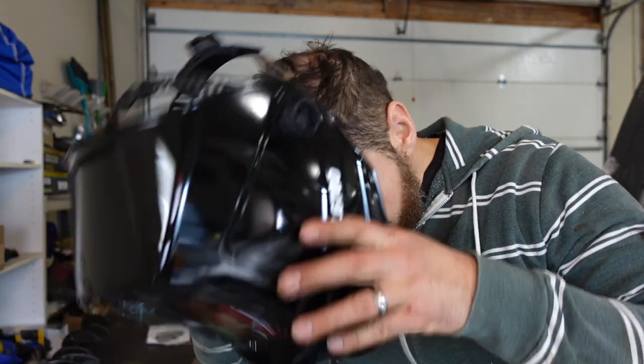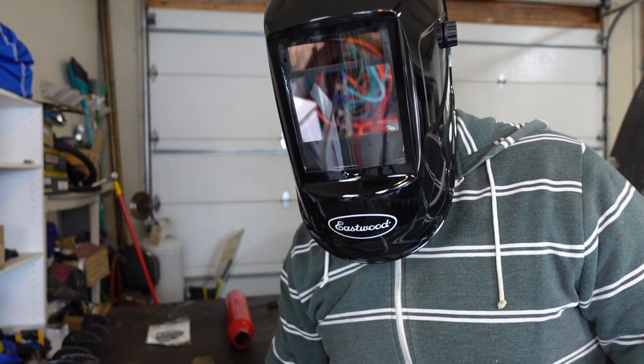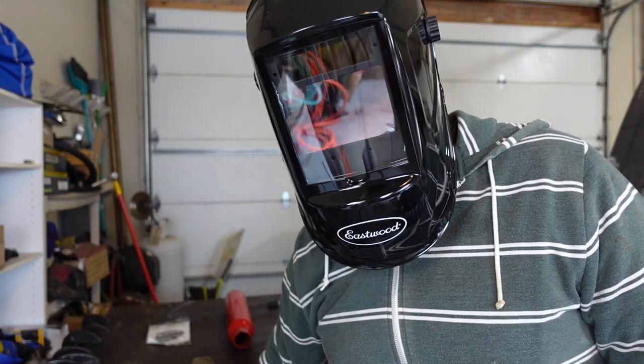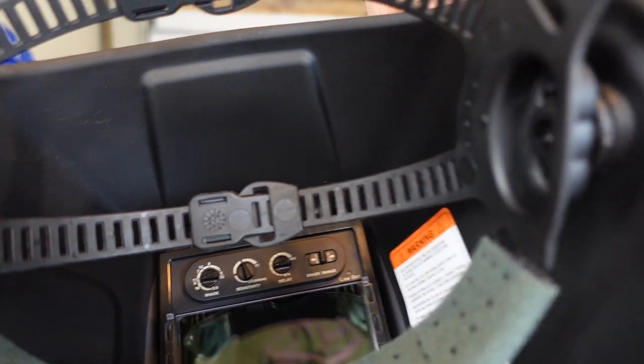Oh man, look at that. I can still see you right now which is pretty cool. Looks like I still got a sticker on the inside, so better take care of that. I don't know if you can see in there but we've got different power levels for the shade, which is nice because sometimes I'm just doing wire feed and sometimes I'm running a stick, and with stick you need a little bit more darkening.